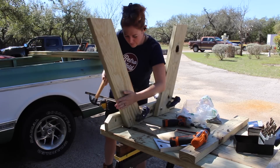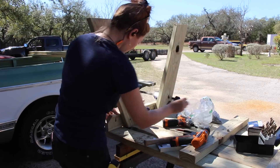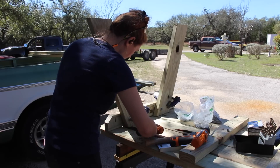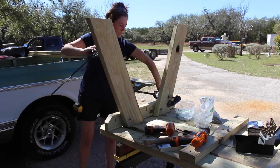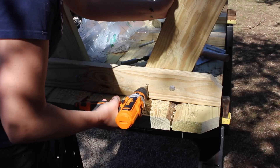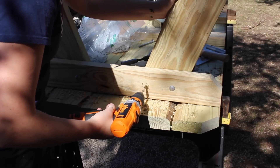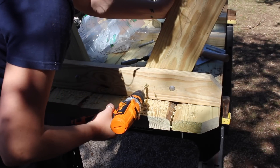Next I moved the tabletop up to some sawhorses and started attaching the legs. Since I'm building it upside down, it's also acting as my makeshift workbench. To attach the legs I clamped them in place, pre-drilled holes, and used carriage bolts with some flat washers and nuts. After getting one bolt in each leg I could remove the clamps and repeat the process to put a second carriage bolt into each leg.